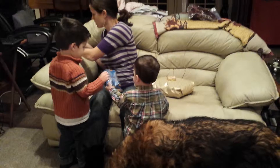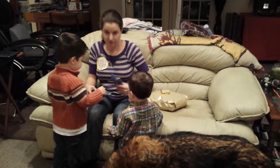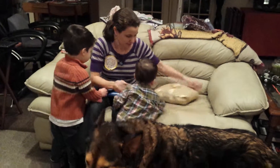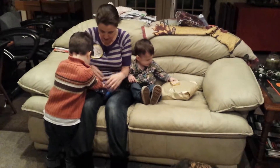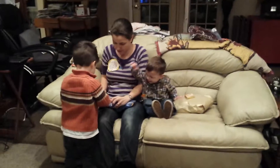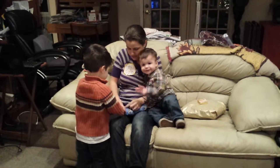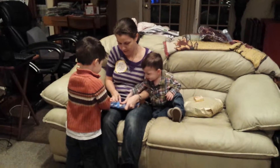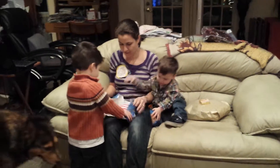Let's put those right here. Does it matter which one I open? I'm going to open it up. You want to sit up here with me, Finn? Can you help me open it? Help me open. Open the presents, mama. Open it up.